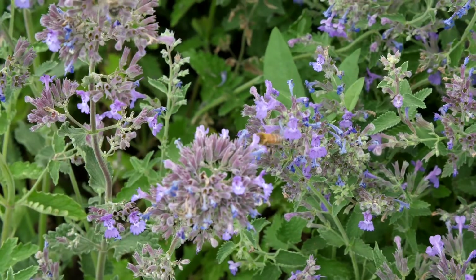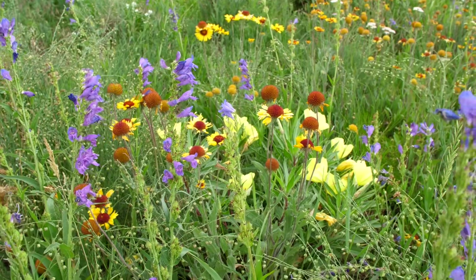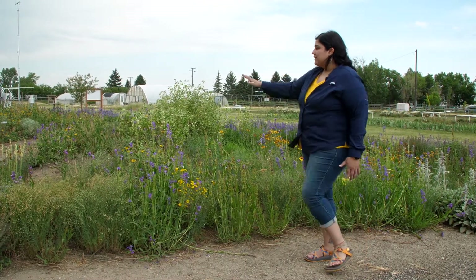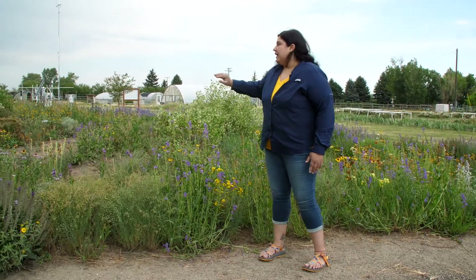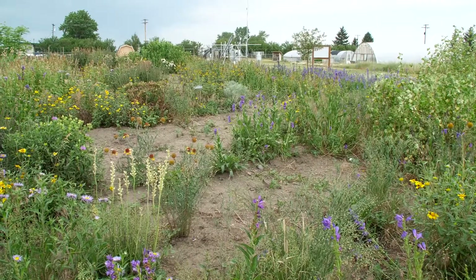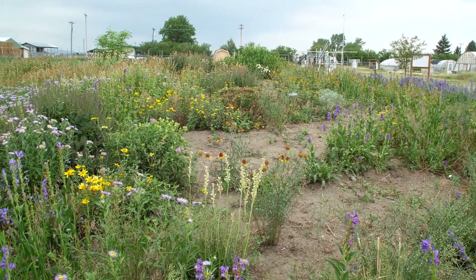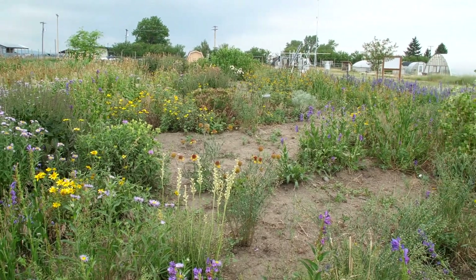Aside from floral resources, pollinators also need nesting habitat. A lot of bees — 70 percent of bee species — are ground nesting, which means that they put their nests in dirt or in soil in your landscape. These patches of bare soil are really important when integrated within your floral resources.